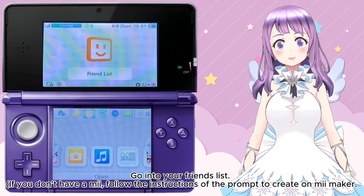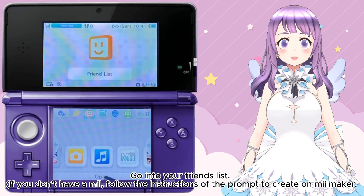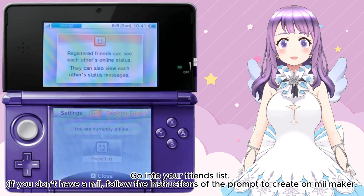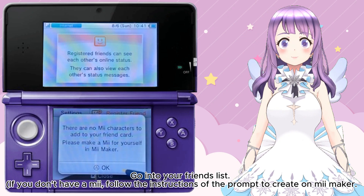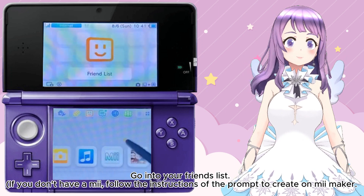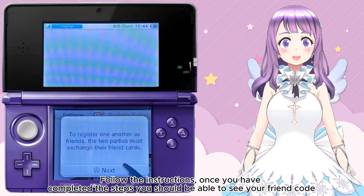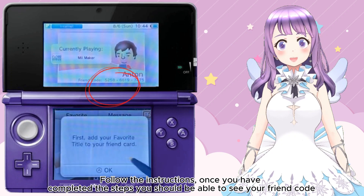Go to your friend list. If you do not have a Mii, follow the instructions of the prompt to create one in Mii Maker. Once the Mii has been created, go back to the friend list. You can create your Mii either way. Follow the instructions, and once you have completed the steps, you should be able to see your friend code.